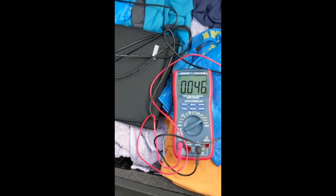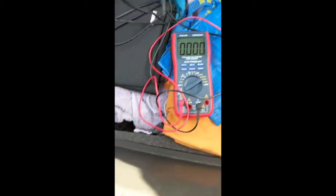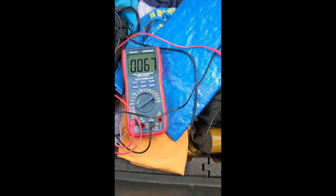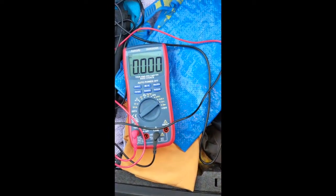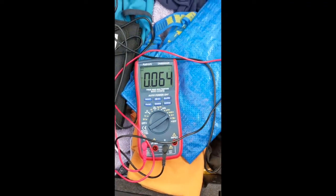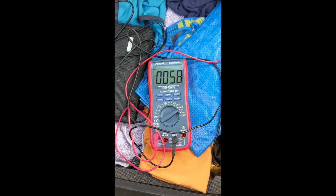Let's prove that by moving the panel out of the way. It goes down to zero, the panel comes back. There you can see the panel goes away, zero, the panel comes back. So it is actually charging just a tad. That's good news.